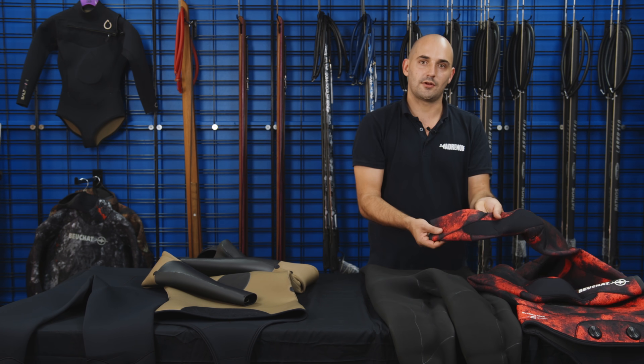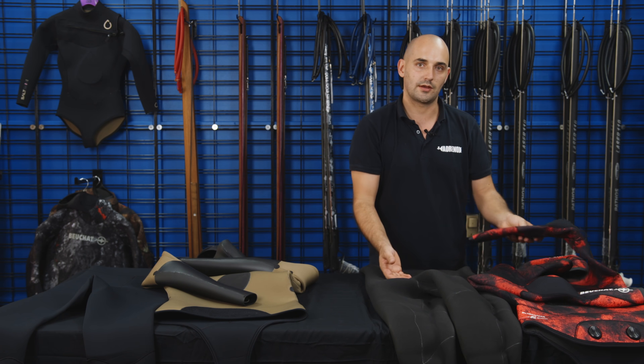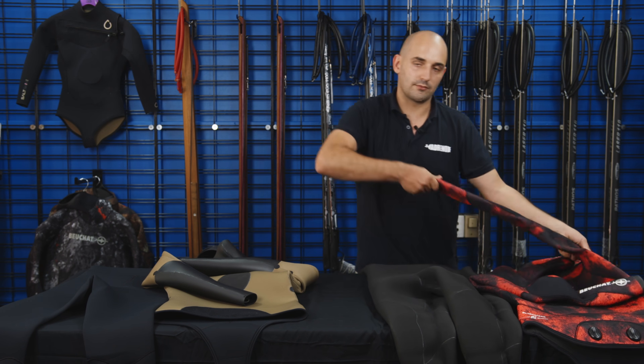The other benefit to open-cell suits: if you've got a stiffer outside lining and you put two linings on — one on the outside, one on the inside — that's going to make the suit really stiff. So only having one layer of lining should keep the suit more flexible.